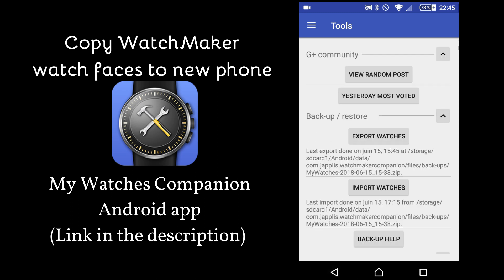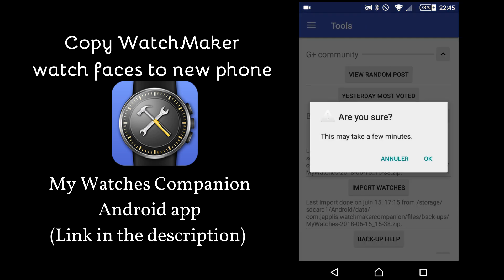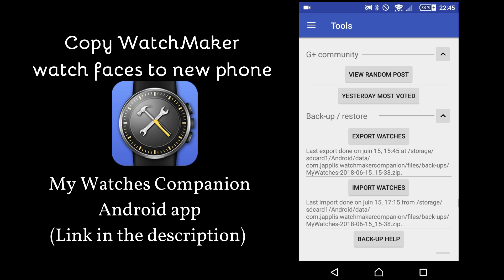So here you are. When you click on Export Watches, you'll see this. Then it will create a big zip file of all your watch faces on your phone. When it's done, you can actually see on the text below the location of your backup file. Then you can use a file manager or you can also export it via services like Dropbox.